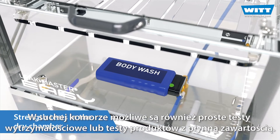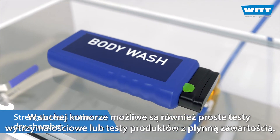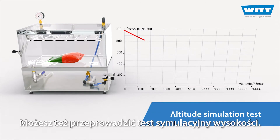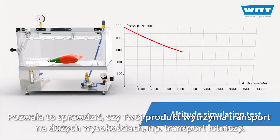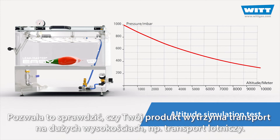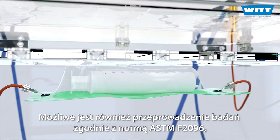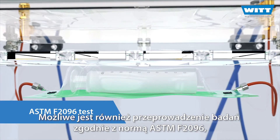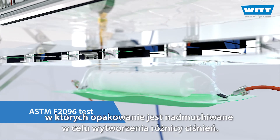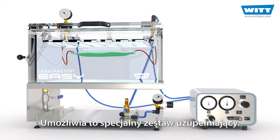Simple strength tests or tests of products with liquid contents are also possible in the dry chamber. Or do an altitude simulation test. This allows you to test whether your product can withstand transport at high altitudes, such as air freight. You can also carry out the test procedure according to ASTM F2096, in which the packaging is inflated to create a pressure difference. A special supplementary set makes it possible.